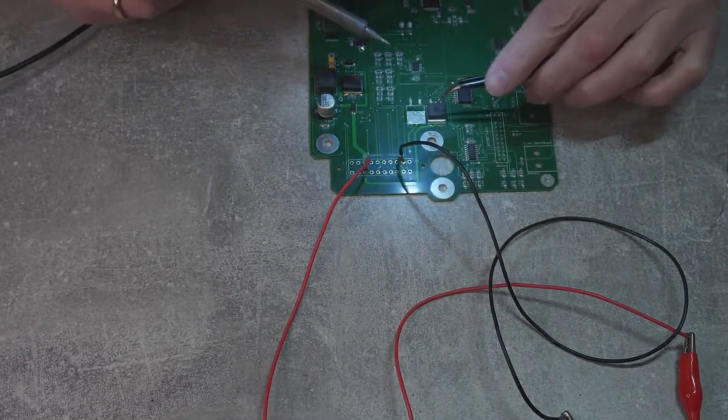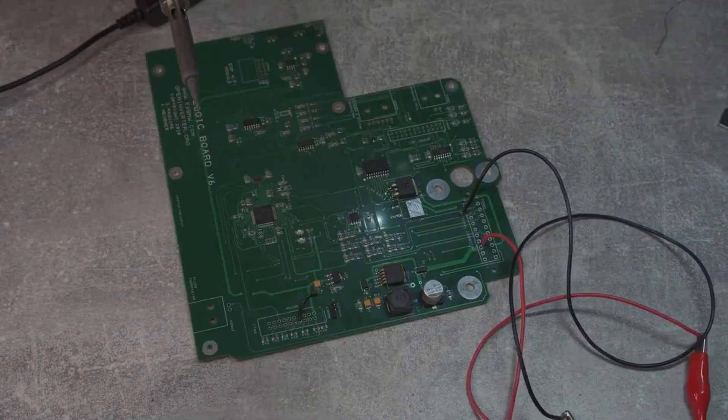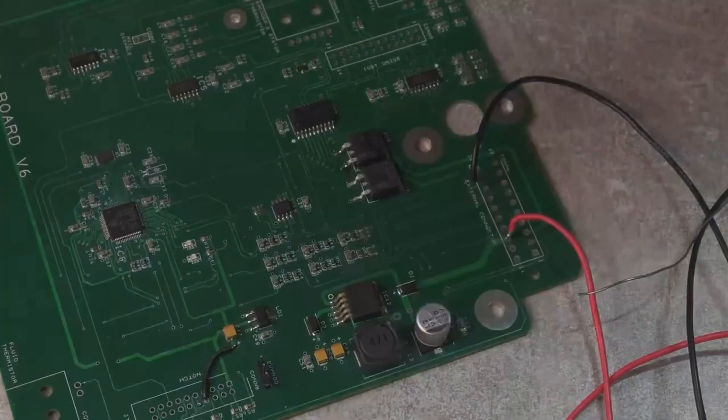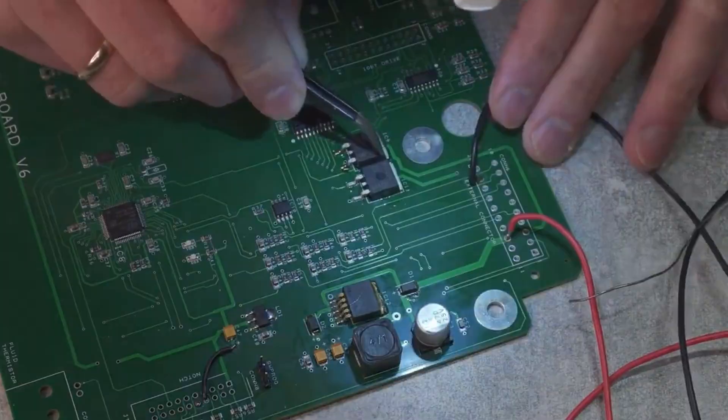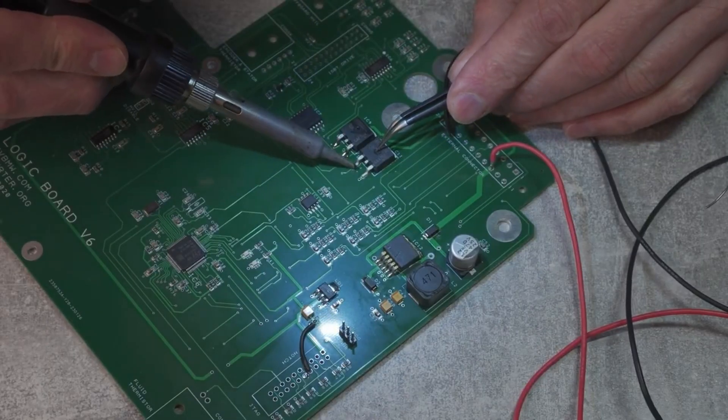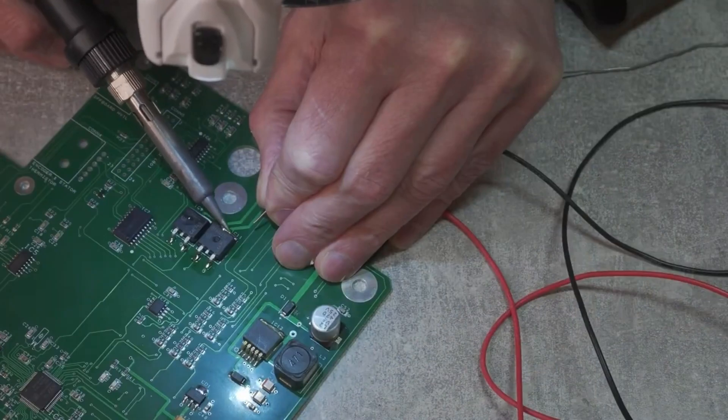Once I programmed the board and confirmed it was working, I could finish off by adding the missing components. Soldering FETs is a bit more challenging — they have rather large heatsinks, so I had to cover the pad and FET backside with flux and heat the pad for much longer to ensure the solder properly flowed into the pad. The board is progressing nicely and is almost ready for testing.